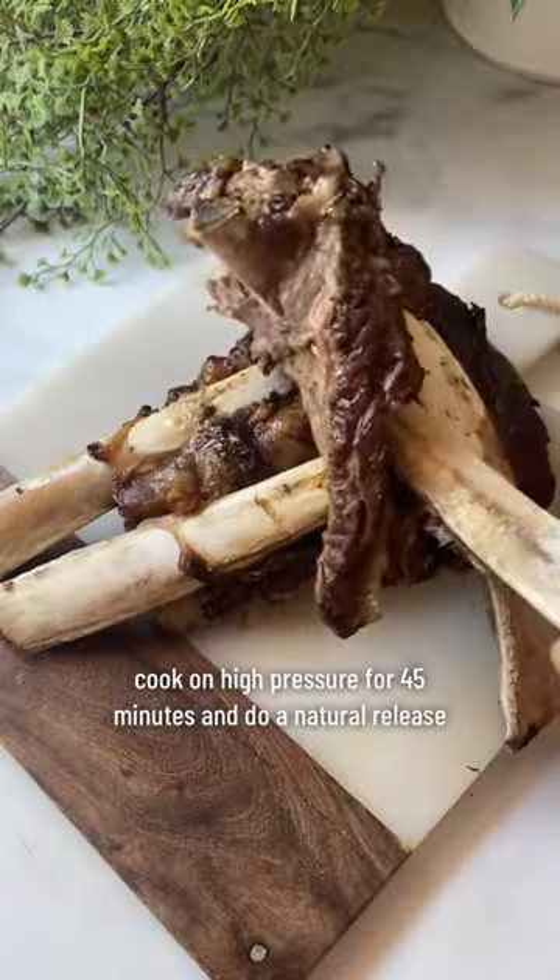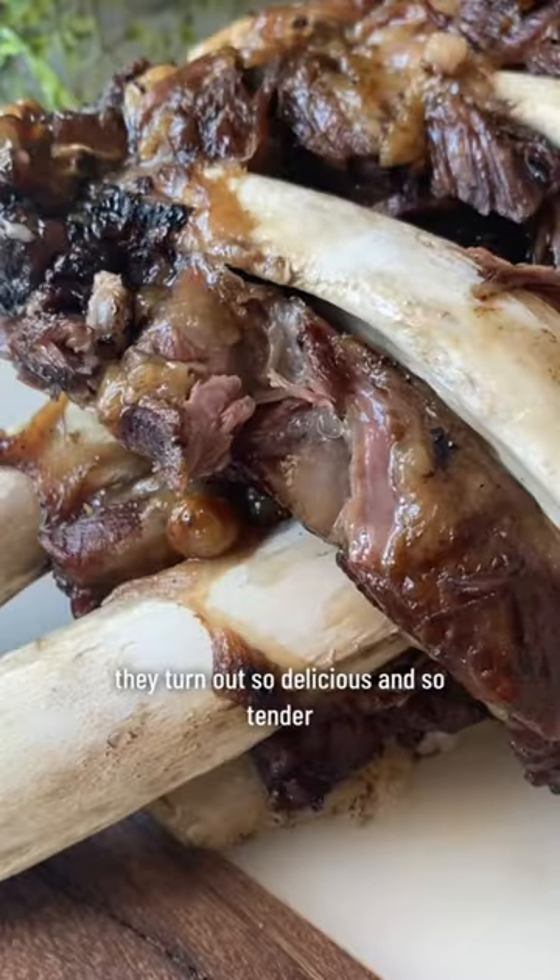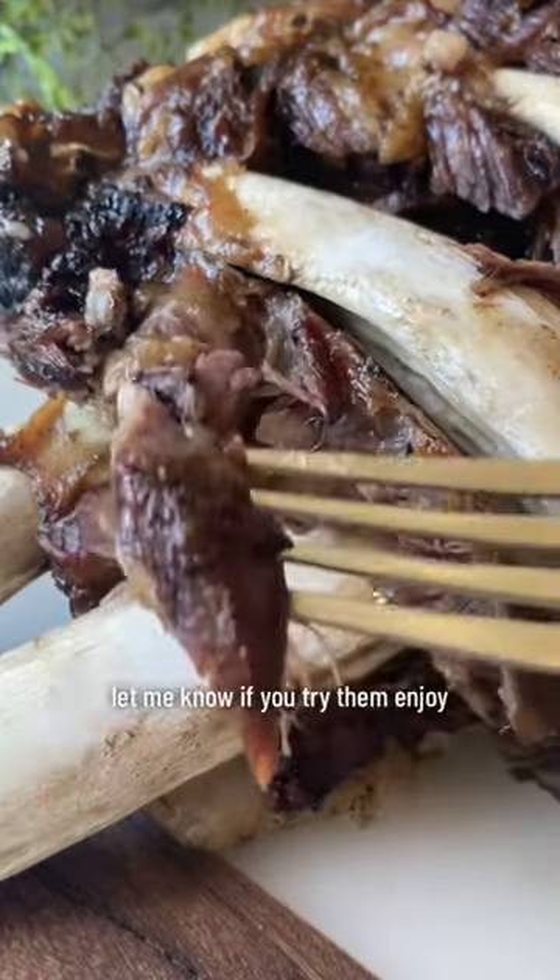Cook on high pressure for 45 minutes and do a natural release. They turn out so delicious and so tender. Let me know if you try them — enjoy!